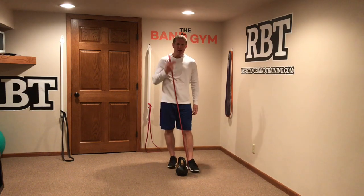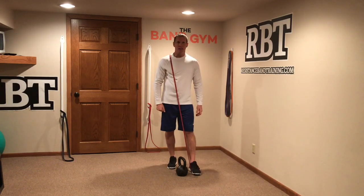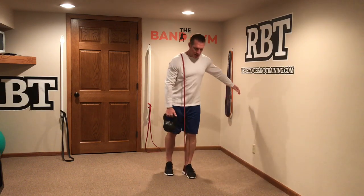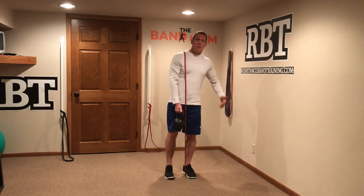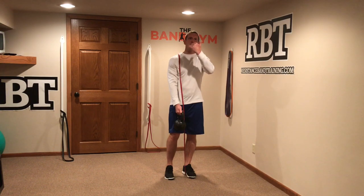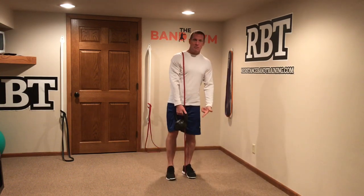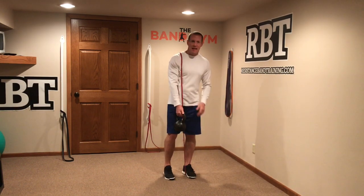In this scenario, we have two vertical vectors. The band is going to provide a vertical vector, and the kettlebell is going to provide a vertical vector. So if we go ahead and take a movement like reverse lunges, what we're going to end up doing is challenging our body through the full range of motion, because ascending resistance is going to make it more challenging at the top, while the free weight resistance is going to load us at the bottom. It's a great way to contrast free weights with bands.